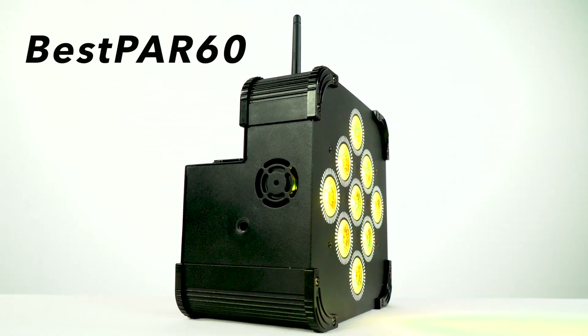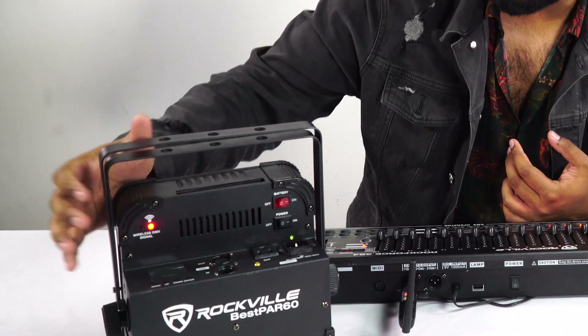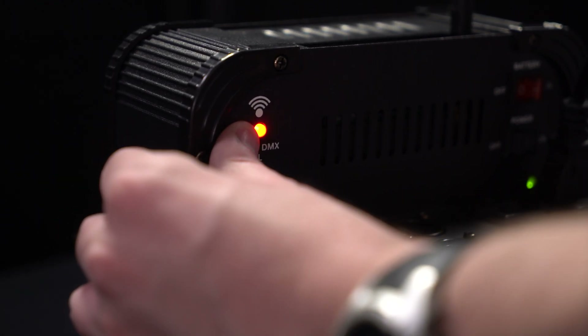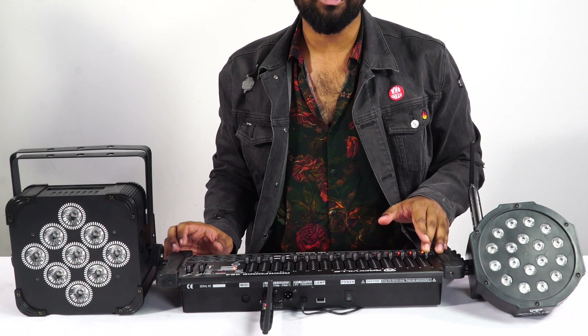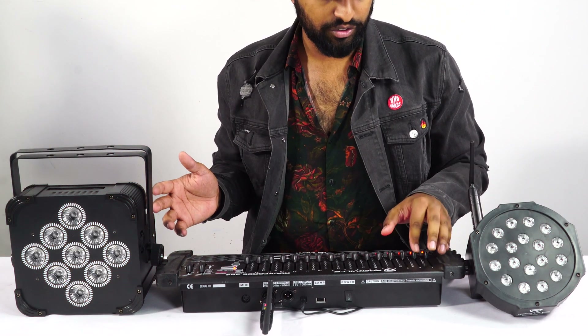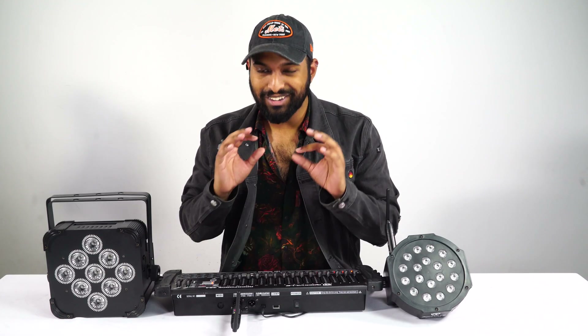The really cool thing is this transmitter also works with lights that have wireless DMX built into them. On the Best Par 60 here, if I turn it around you can see there's a wireless DMX signal button on the back. I change it to channel 2 — the green channel — and you'll see it's synced up with channel 2 on the transmitter, which is flashing. If I go to fader 1 on my Rock Force it brings up the reds, channel 2 is the greens, channel 3 is the blues. Just like that, you can see how super easy it is to use the DMX-CT and the DMX-QR.